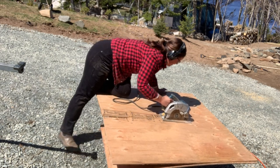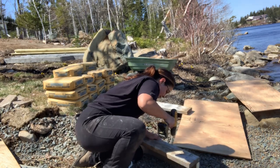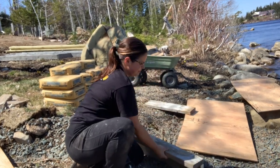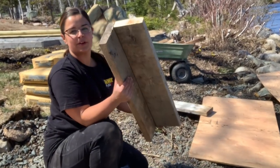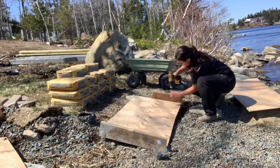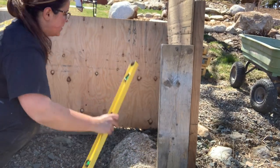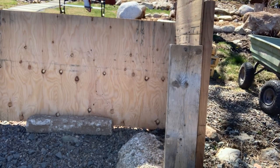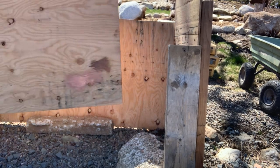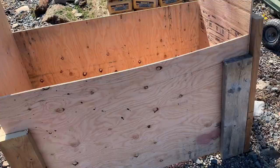I started by building a form out of half inch plywood that I had in my garage and some scrap 2x6 from a deck that my brother built. I used the 2x6 for the sides of my form and they will brace all of the corners together. I did one side at a time and made sure I leveled it as I went. The ground where I'm putting the form is really rocky, hilly and uneven, so if yours is too, I suggest building it in place versus building a form and then putting it in place.